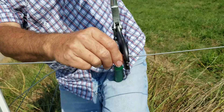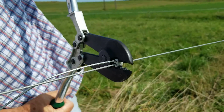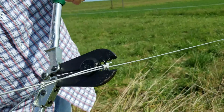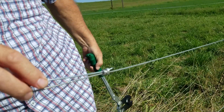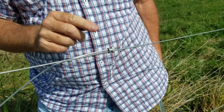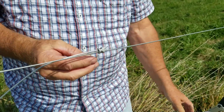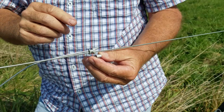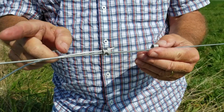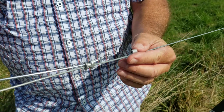You want to get it in the crimp tool correctly, and then all you have to do is squeeze down and it makes a great connection — probably one of the best connections you can have for jumping a wire. One important point: these crimps are only used for jumping wires. You never want to use these crimps to bring two wires together and then pull tension on them — that's not what they're designed or made for.